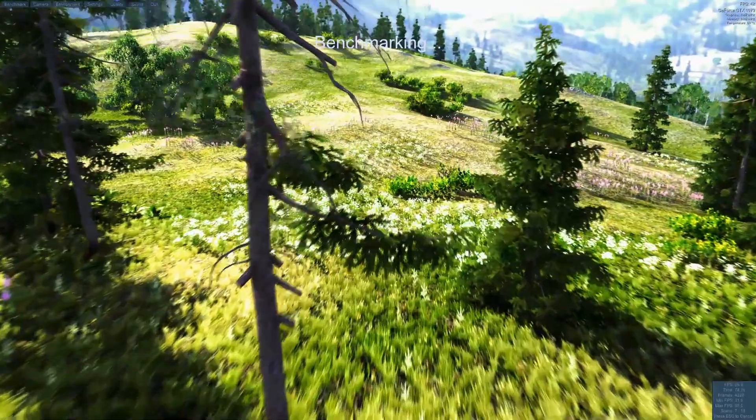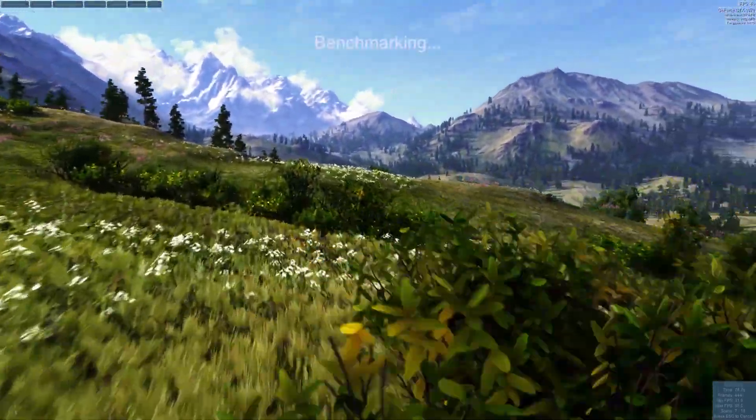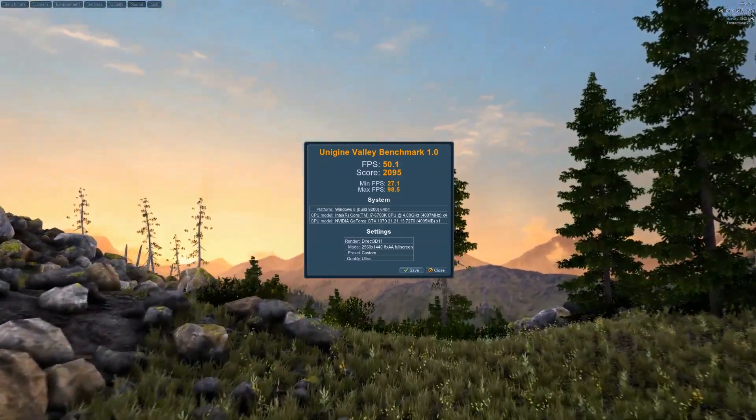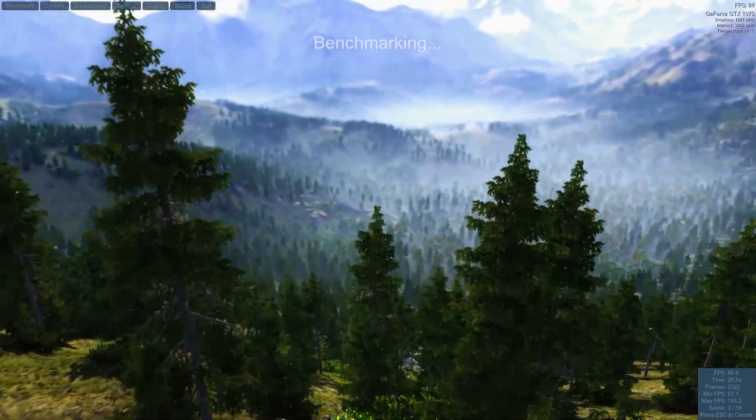For the Unigine Heaven benchmark, here's how it looks at 1440p. Temperatures seem to stay around 70 degrees in these tests, with an average of 50 frames. At 1080p, the average is 82 frames, so just as in-game, it's about 30 frames more.